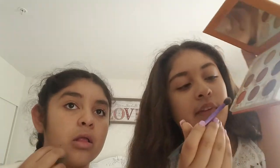Okay, we just finished doing our brows — now we are going to do our eyeshadow. I'm taking this brush and I'm going to dip it into this color called Sunset. I kind of blow on it so it's not as much, then I shake it off like that.